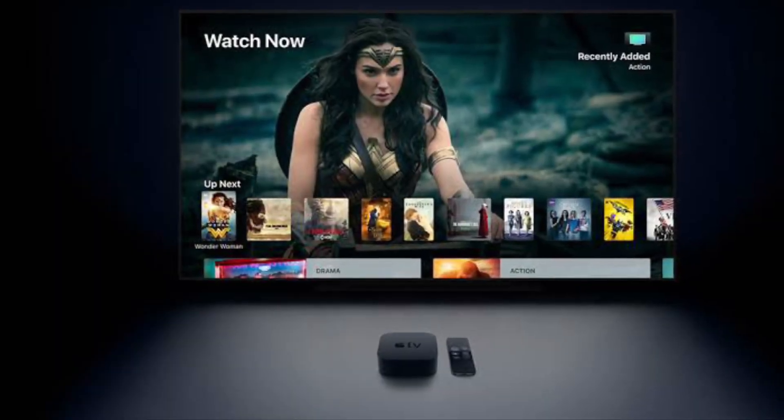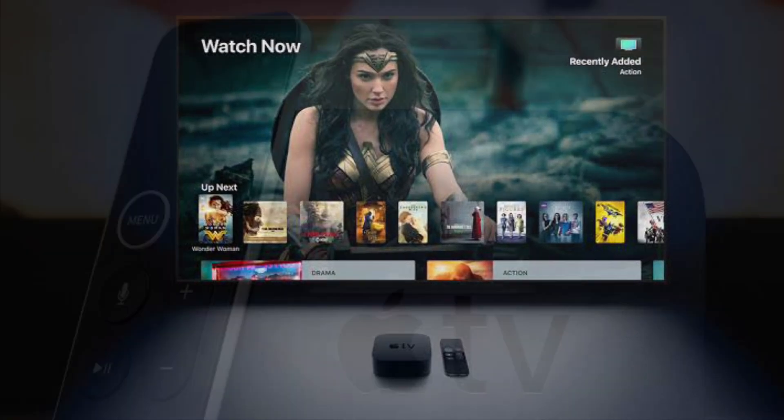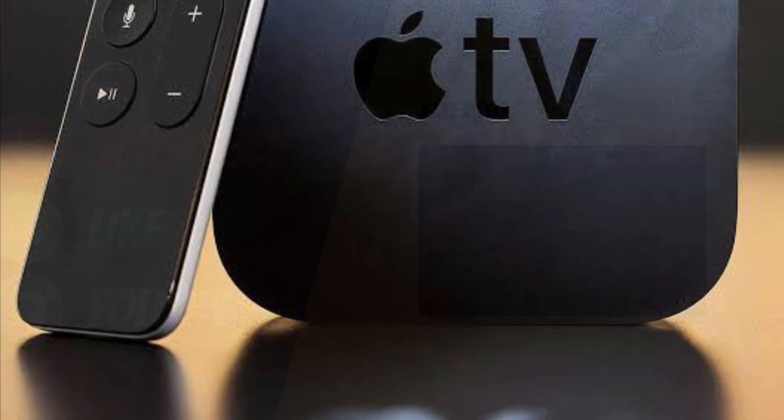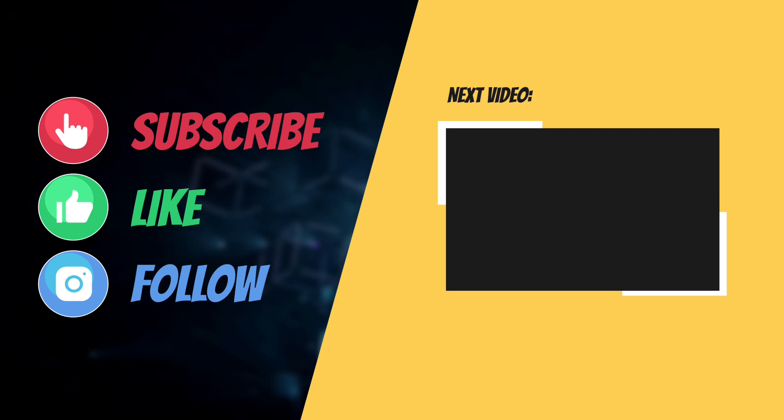So that's the way you can stream audio from your Apple TV 4K's inputs to HomePod. If you have found this video helpful, do like and save it and I'll see you in the next video with more such helpful tips and tricks. Have a great time. Bye-bye.